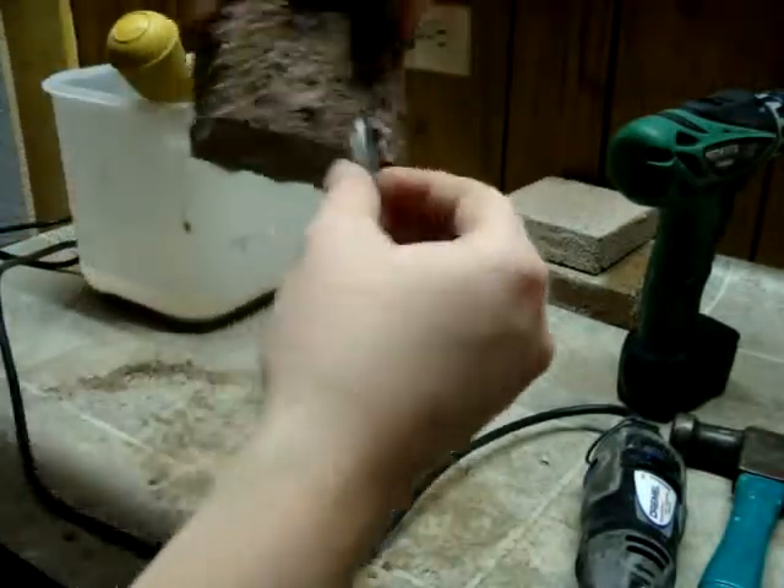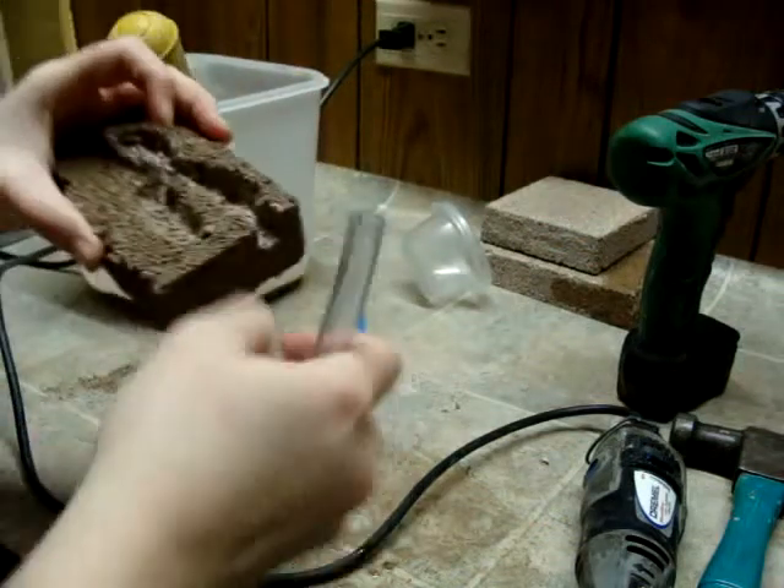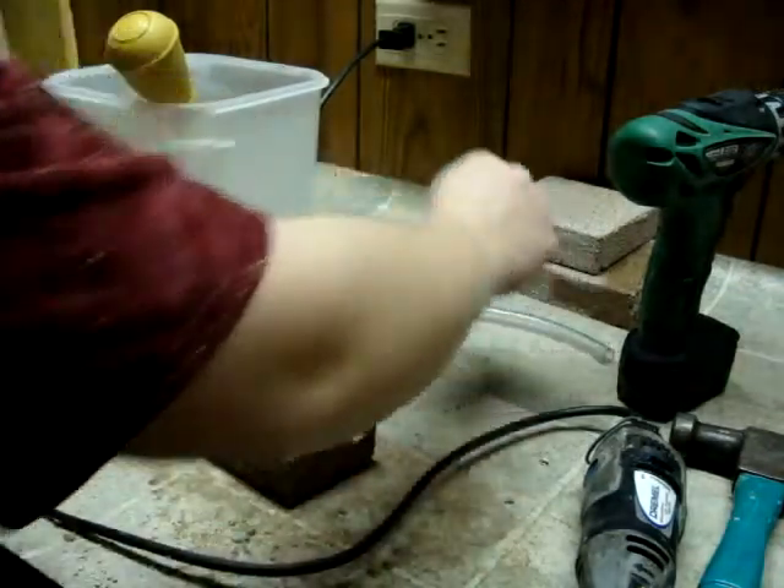If it fits in there, you can probably see if it's level or not, so the glass will be able to go over top of it. We'll use two-part epoxy later on to silicone that in there.